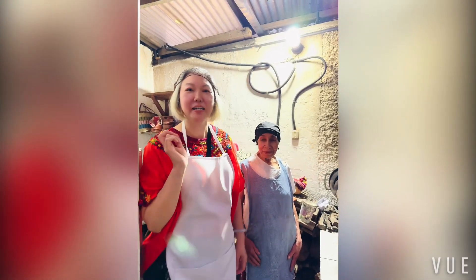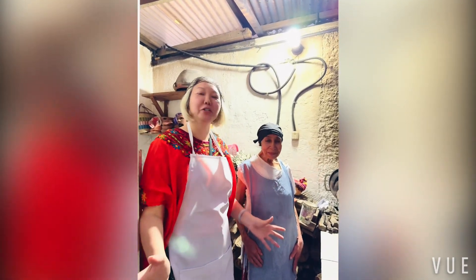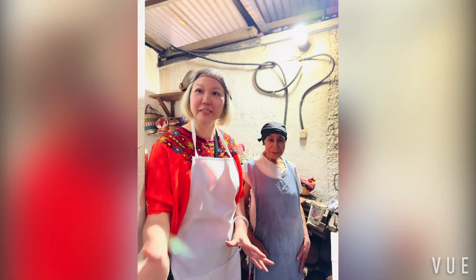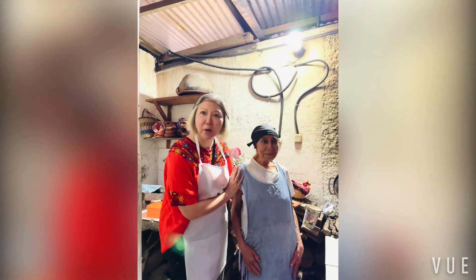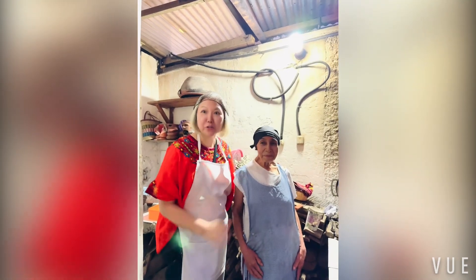Hello everyone, I'm in Guatemala and I'm at someone's home. It's a home cooking experience — I'm learning to make the tatira with this lady, and she's been cooking this since she was seven years old.